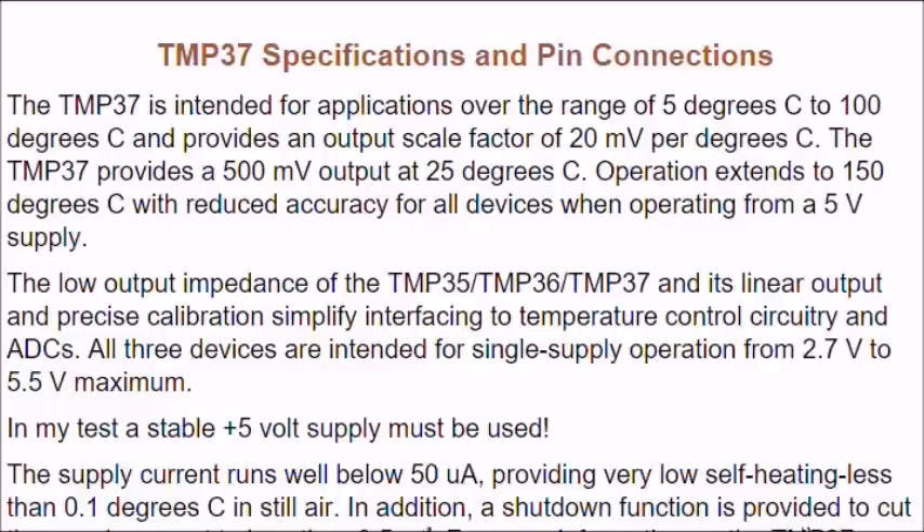The electrical specifications of the TMP37 are that it runs from a range of 5 degrees Celsius to 100 degrees Celsius, and will work up to 150 degrees Celsius with less accuracy. It produces a 500 millivolt output at 25 degrees Celsius.